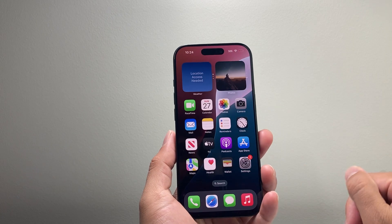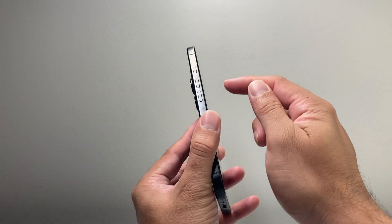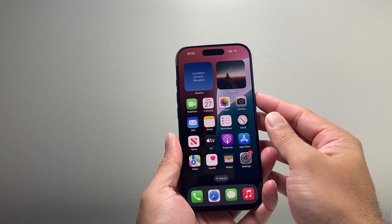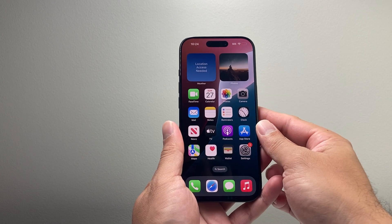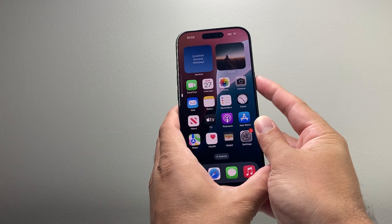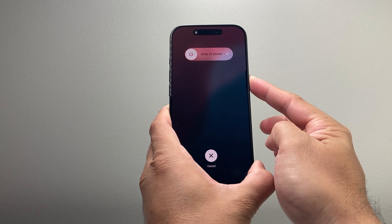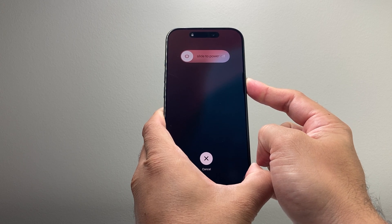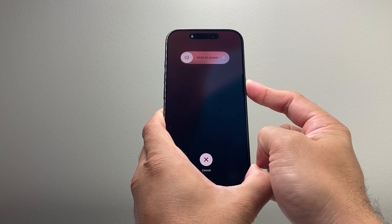If that doesn't fix it, the next thing you want to do is a force restart. Quickly press and release the volume up, quickly press and release the volume down, then hold the side button until the screen goes completely black and the Apple logo appears.